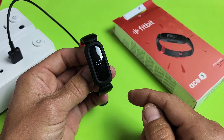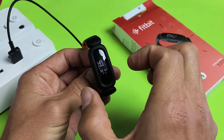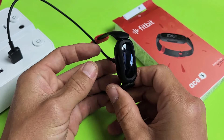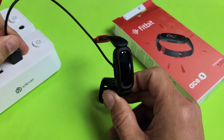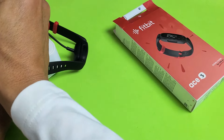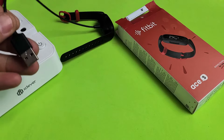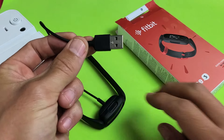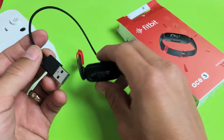Now, if you didn't get a smiley face, try this two or three more times. If you still don't get a smiley face, go ahead and get your charging cable and plug it somewhere else — for instance, into a laptop or a computer — and then try it a few more times.